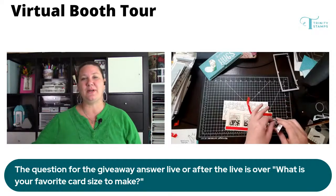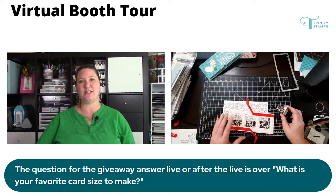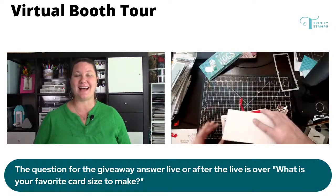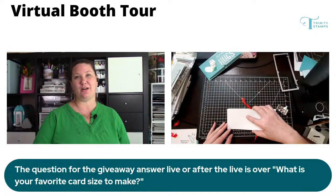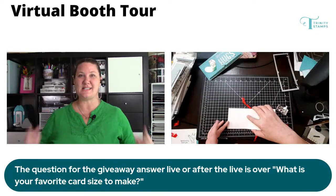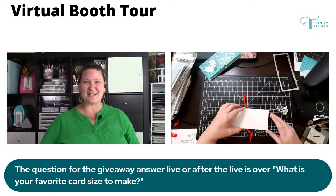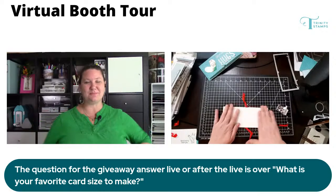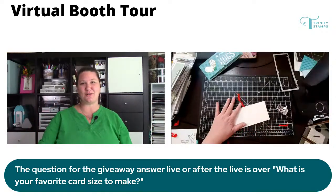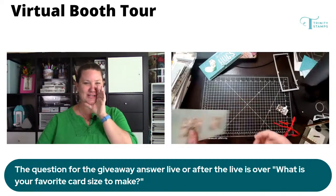After the recording is over, if you still leave the same answer to the question, there's a chance to win a $20 gift certificate which I will announce when I'm live on my Creativation After Party on Friday night at 7 p.m. Central. She can't make it because she has to work — she's a nurse — but you're doing a very important job and I appreciate all the work that you do.